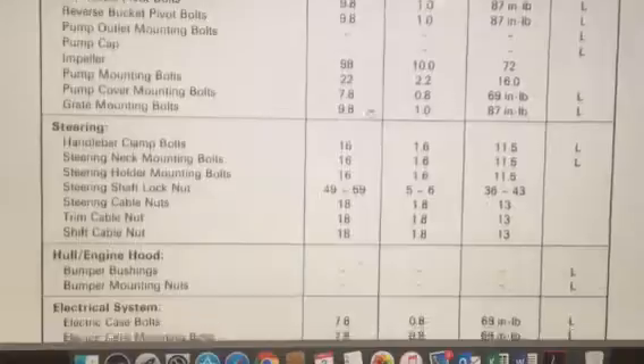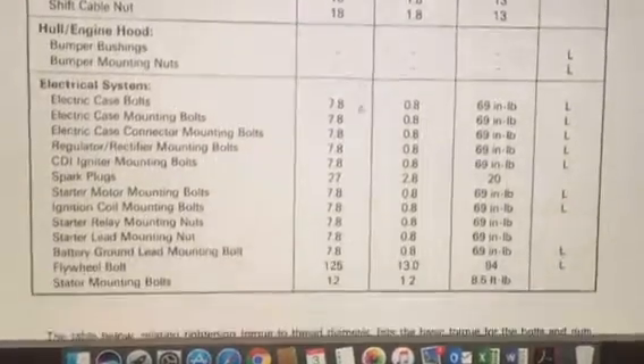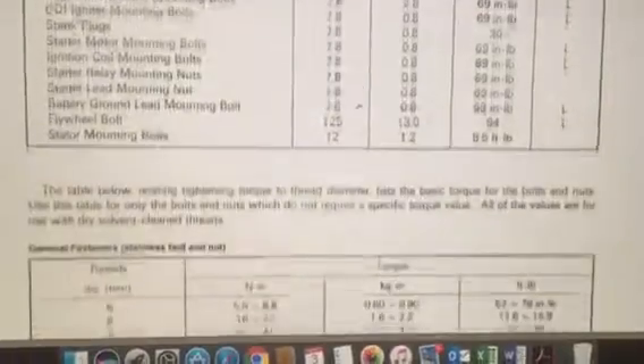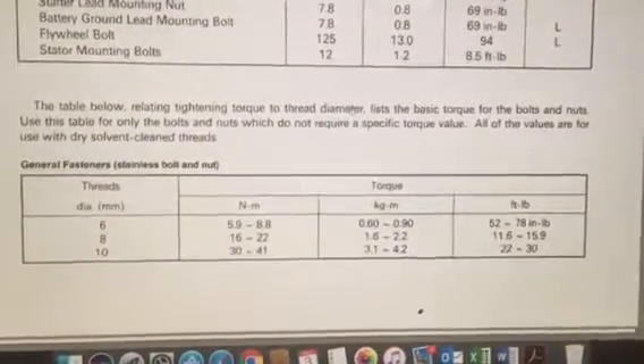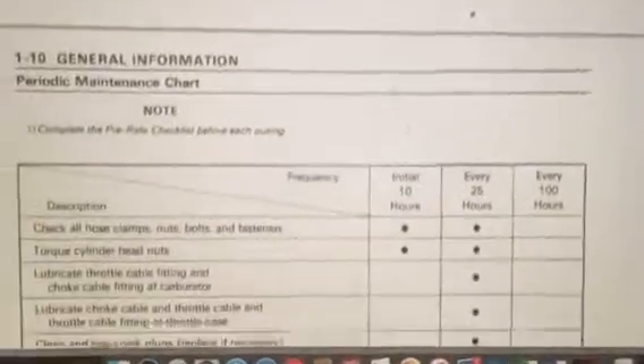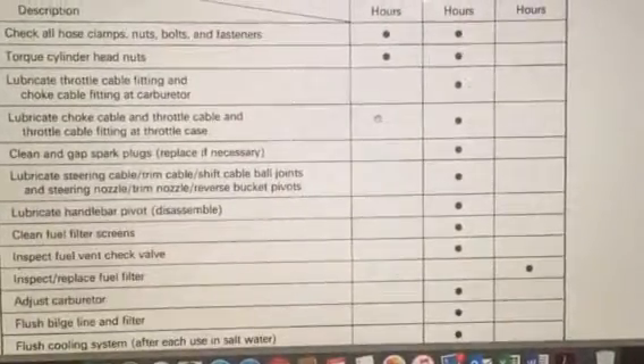Steering — everything's in here: engine, hull, hood, electrical system. General fastener, stainless bolt, nut. I think that's about it. Hopefully this helps; if not, reach out to me.